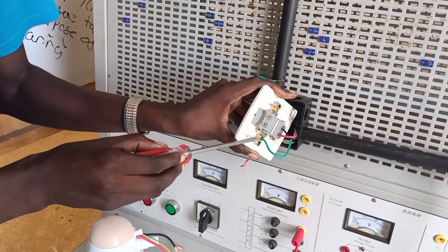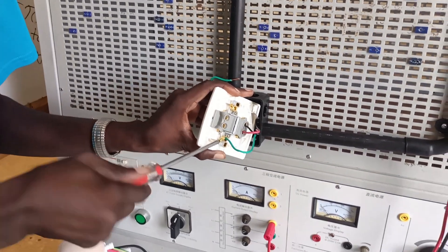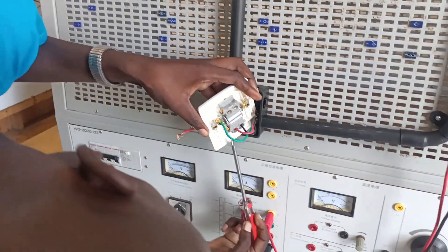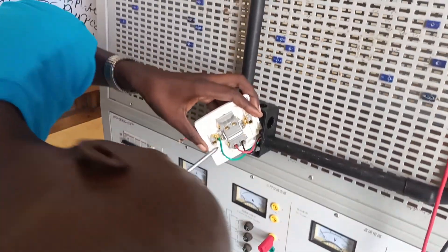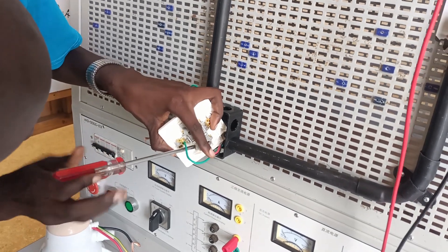I've already installed my input terminals, that's from the consumer unit. The remaining output terminals from the double pole switch to the shower head will just go as it is.